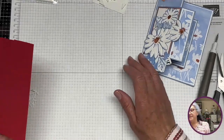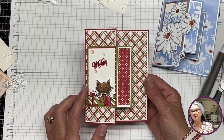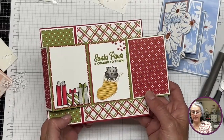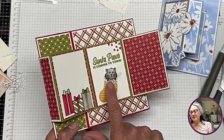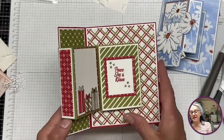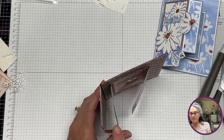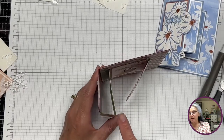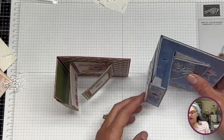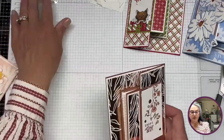Now let me show you the ones I've made. The first one is a Christmas version — using some of my favorite Christmas stamp sets. It has this little bit of yellow to break up the red and green, and I love it. I made a mistake on this first one — this part should be a little shorter — but nobody who receives it is going to notice; they'll just be happy with it.